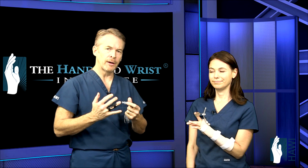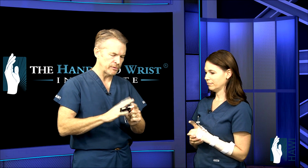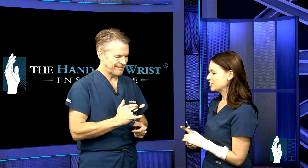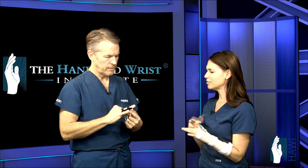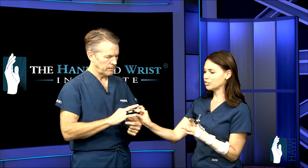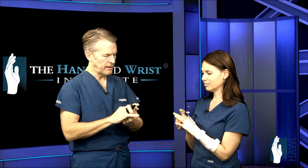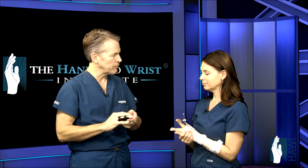Boutonniere deformity can be from a laceration or more commonly from blunt trauma jamming the finger. The important thing about this brace is that you have to wear it all the time — no motion at all at the PIP joint, the middle joint. Typically you'll wear it for about six to eight weeks. Often a second splint is made for the patient to sleep in. This is just immobilizing the PIP joint — we actually want some motion at the tip, and patients do that every hour. Average recovery after the brace comes off may be about six to eight weeks.